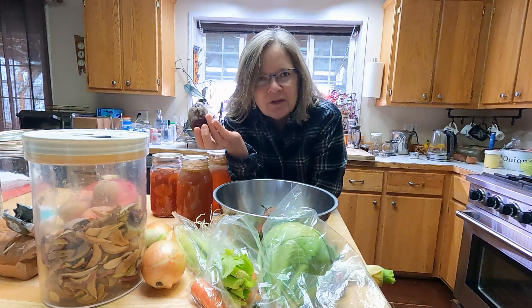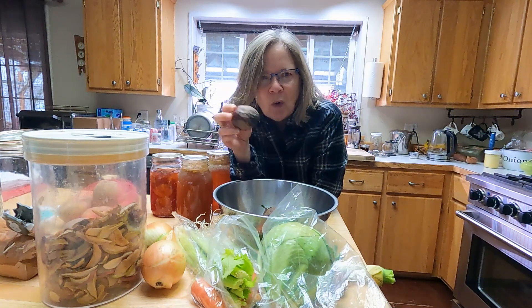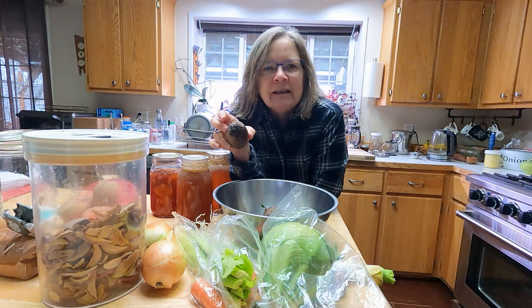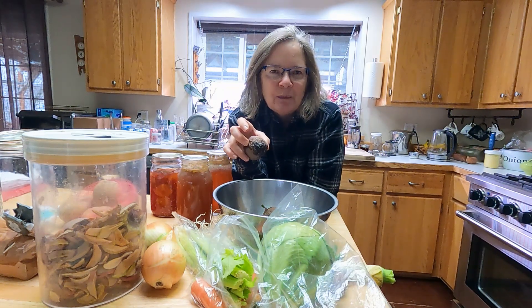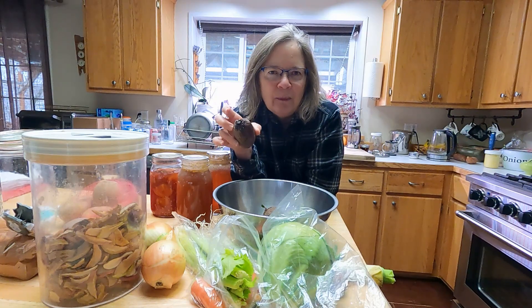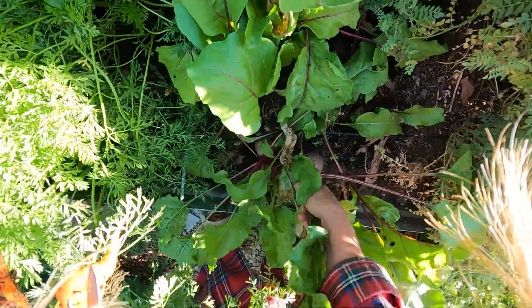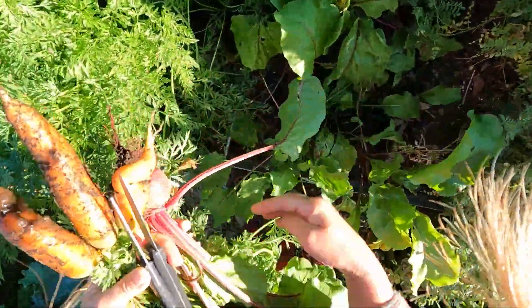You can also roast the beets and peel them and then put them into the soup, or you can boil them first to get them soft — that's going to give you the least intense beet flavor, and that is the route I'm going to go. The super earthy flavor of beets is a bit of a challenge for me, so I tend to go a little lighter rather than heavier on the flavor.